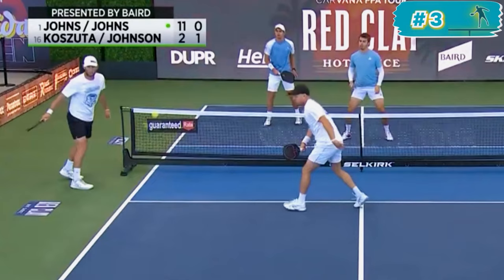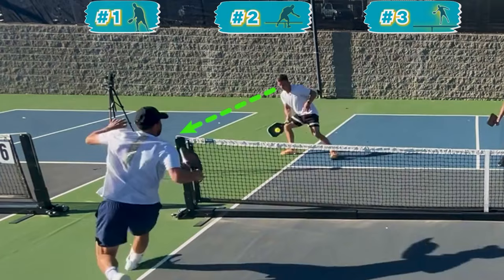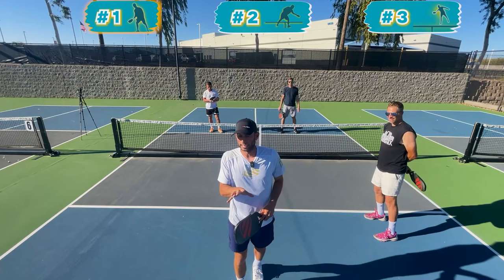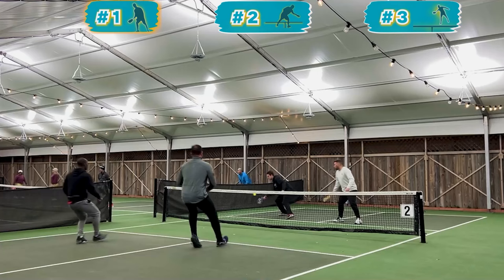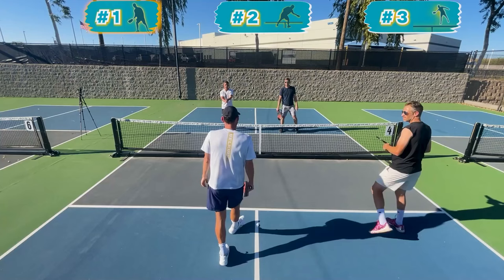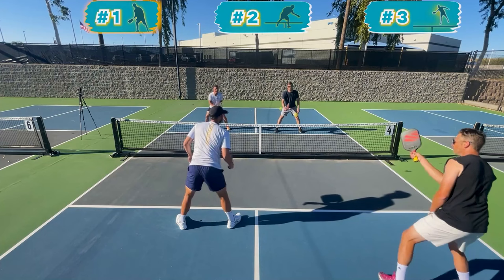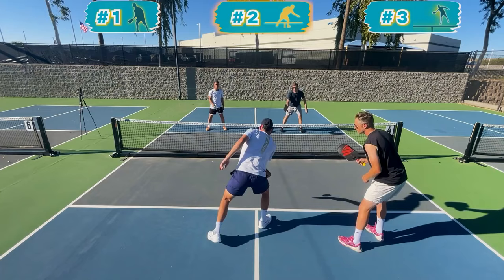Pro tip — here's the biggest mistake I made when I first started trying to Ernie more: I went too soon. If you go too soon, your opponent will recognize that you've already started to move, so you don't even allow them time to get their head turned. If you don't allow them time to get their head turned, they'll recognize you're going and put the ball in a position where you can't Ernie. Instead, wait until your opponent has made contact with the ball before you make your movement to Ernie. Notice how I wait until contact is made before I go.